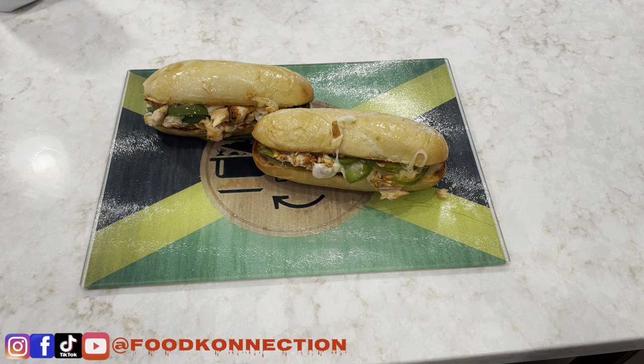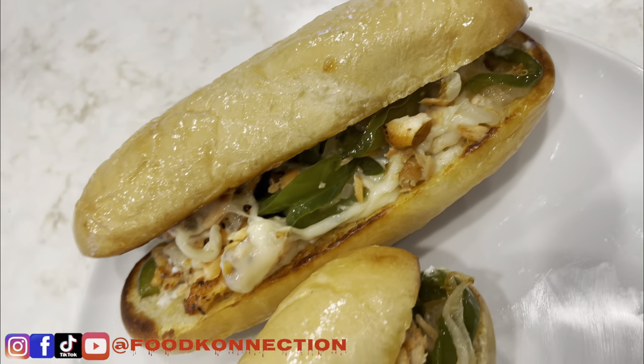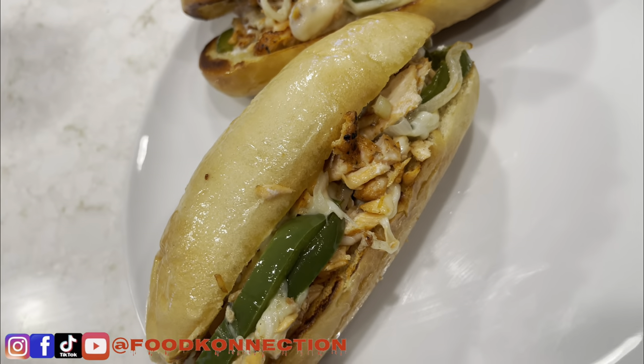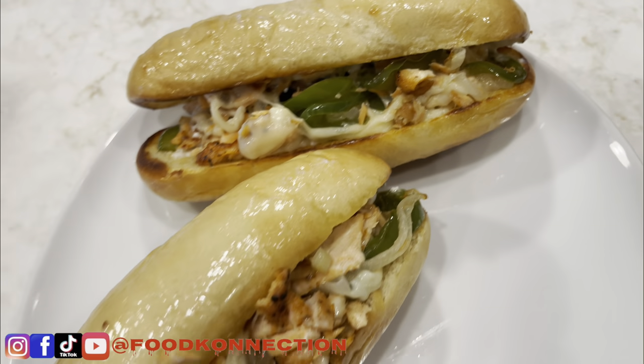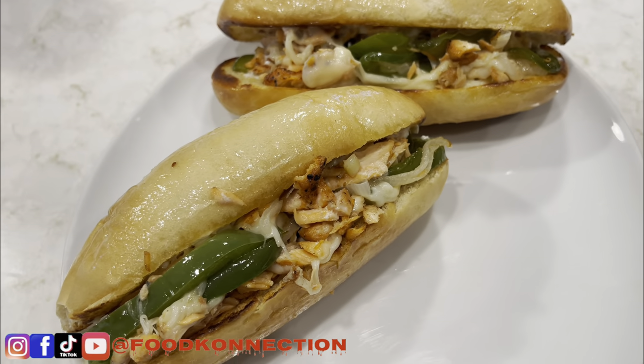I promise you, this will be the best filling you will ever taste in your life. This right here is the final product. If you're new to the channel, go ahead and hit the subscribe button, share with family and friends, and remember to give this video a thumbs up. I will catch you on my next video. Peace.